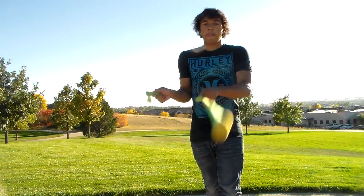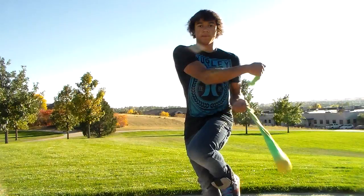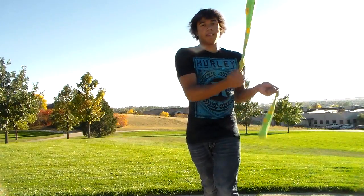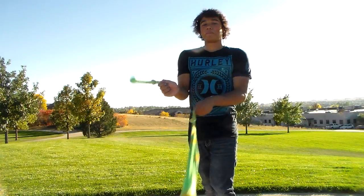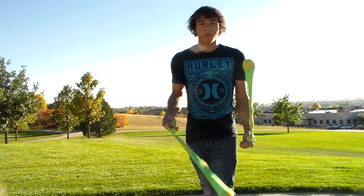Here's the 2-beat weave. As you can see, both the poi heads are going past my foot one time, and there's two poi, so one times two is two. That's the 2-beat weave, but that's not what I'm going to be showing you.